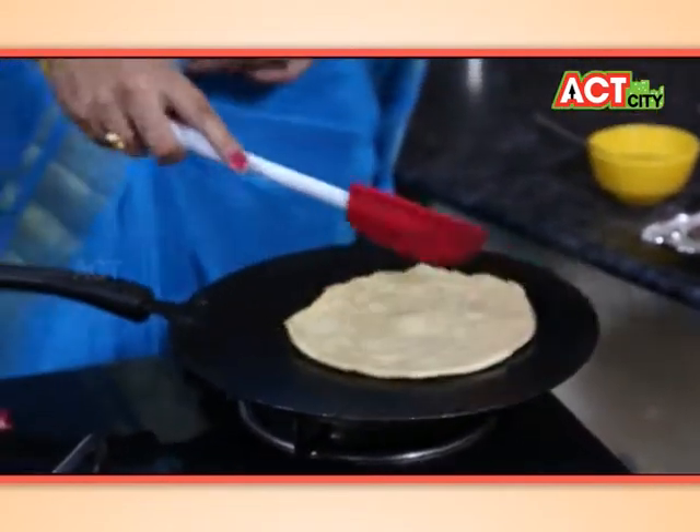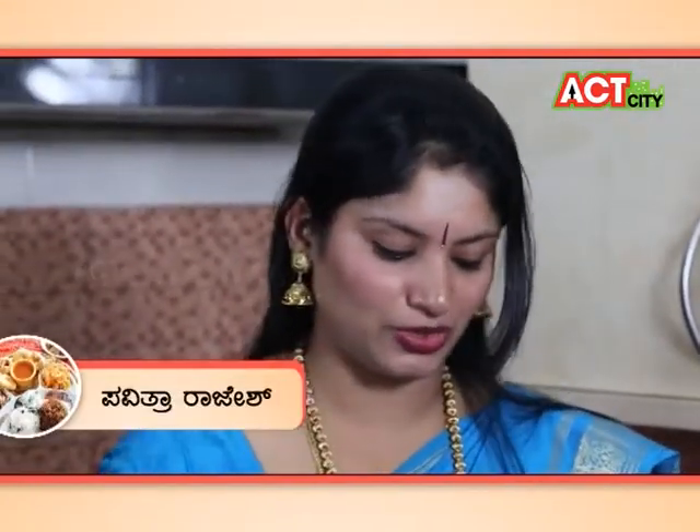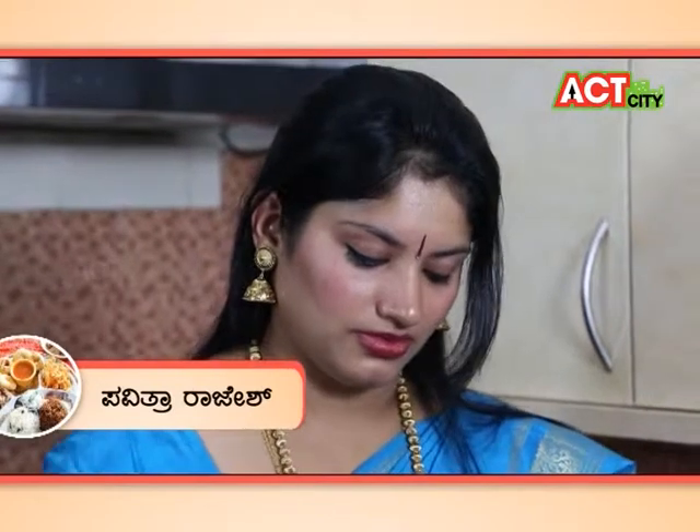Mix it. Garam masala, chat masala — it will be a pinch. If you have a quantity, it will be a pinch. Yes, it depends. This dish is very heavy.